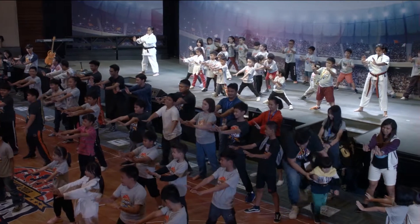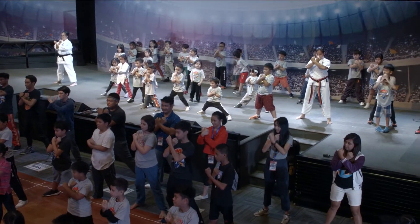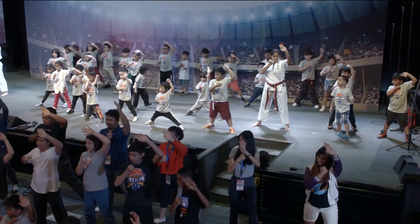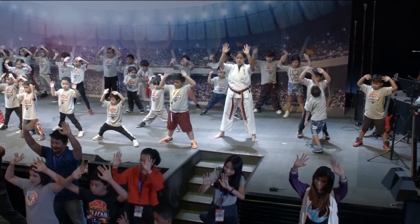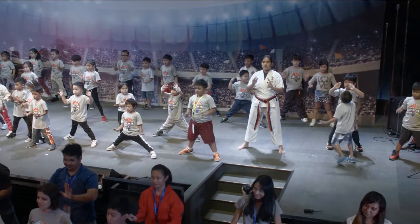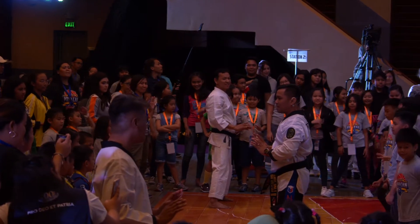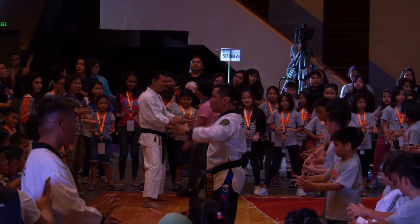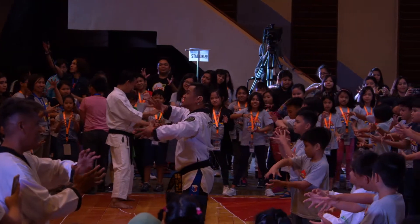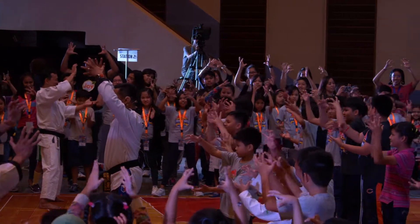One. One. One. One. One. One. One. Tense. Tense, then release. Release. Calm down. Then concentrate to the center. Ready. Make a ball. Ready, go. One. And dance. Two. Three. Four. Then release.